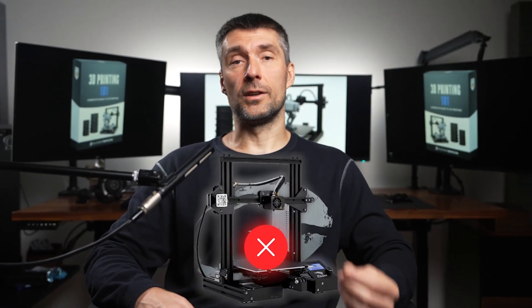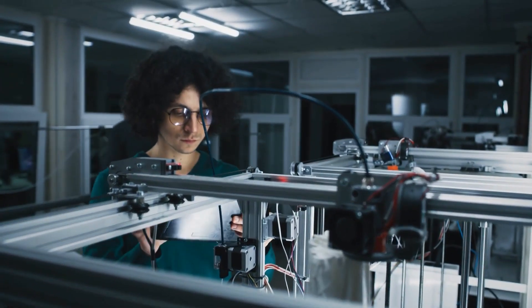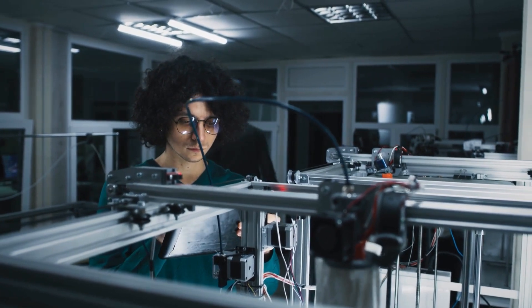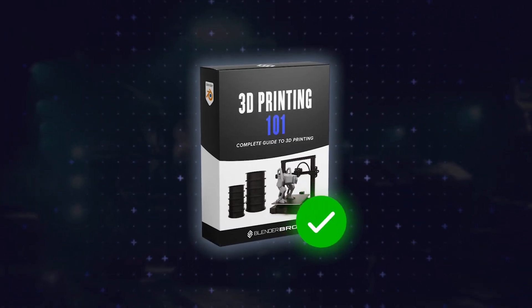And like I said, you don't even need to own a printer for this. Plenty of our students use this knowledge just to freelance, sell STL files online or prep models for clients. And those who own printers have a blast printing their 3D models every day. So it doesn't matter where you fit — this training is universal.